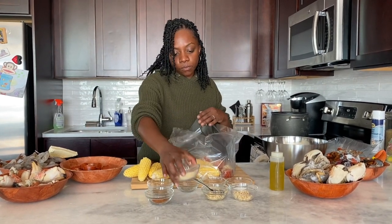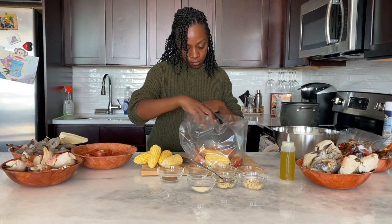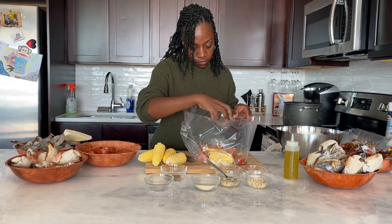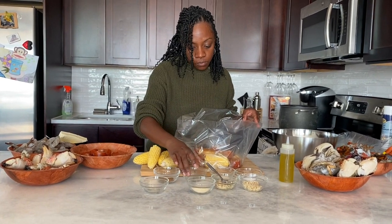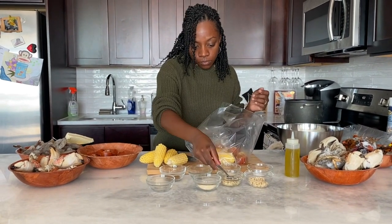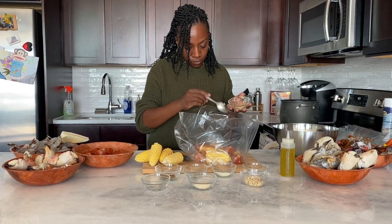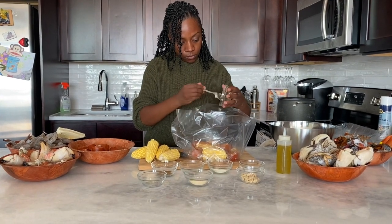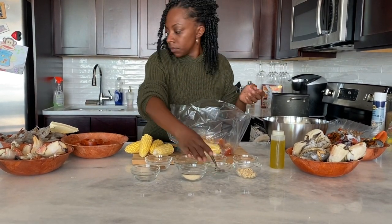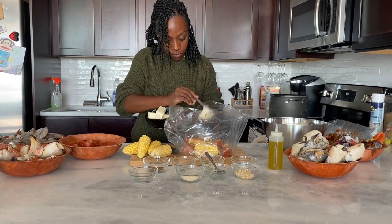We're also going to add some seasoning. You're going to put about a tablespoon of onion powder, a tablespoon of garlic powder, some Old Bay seasoning — I'm using the spicy version, but you can use the original — and then we'll do some salt and pepper. Then we'll add in garlic, about two tablespoons. I love garlic so I like to add a little bit extra, but you can add as much as you want. And then we're going to add about a stick of softened butter to the bag.